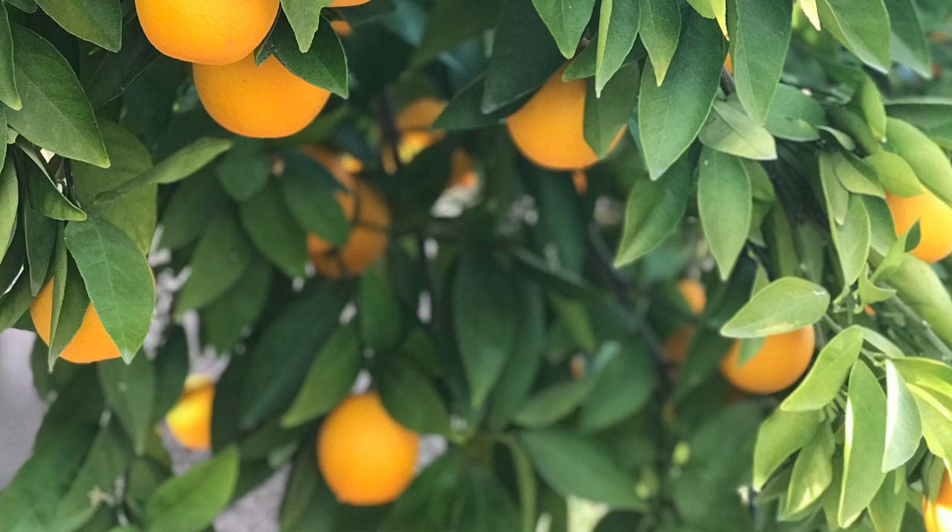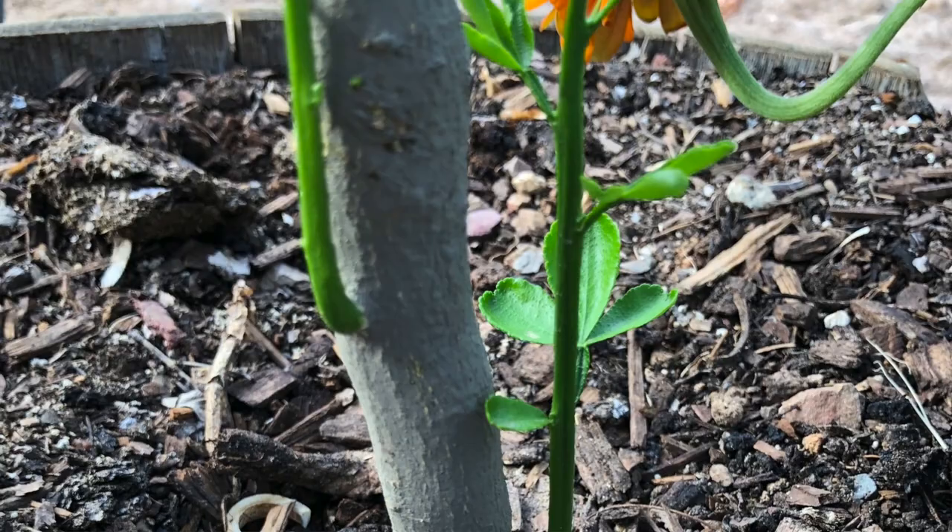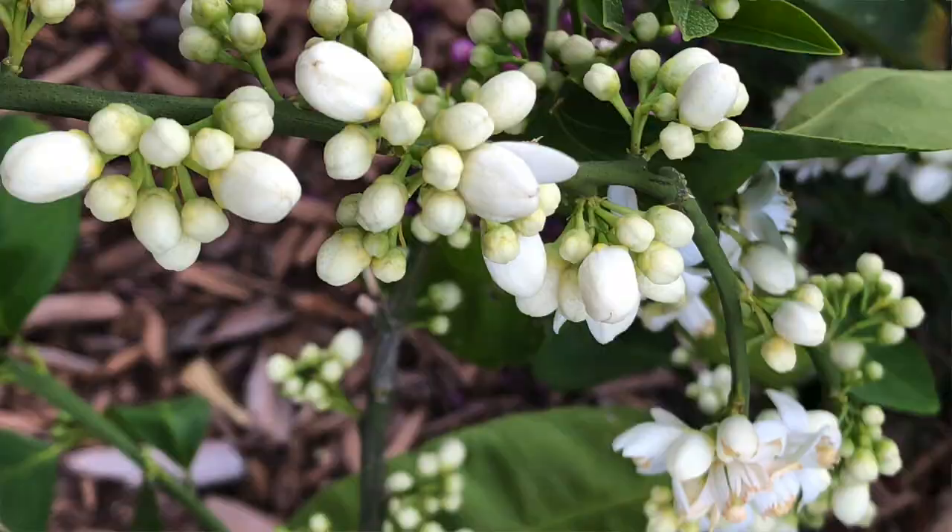What you do need to prune are any dead branches, crossing branches, or suckers — long tall shoots that come out below the graft union or long fast-growing shoots heading straight up. Don't prune in the summertime, as pruning in summer exposes new areas of bark to the sun. If you're constantly cutting off new growth on your citrus, you're reducing the amount that tree is going to produce.